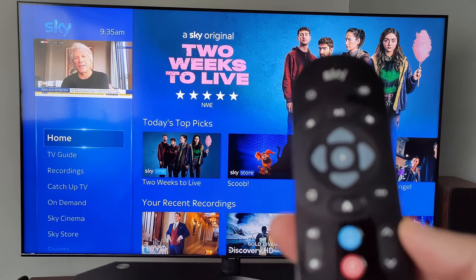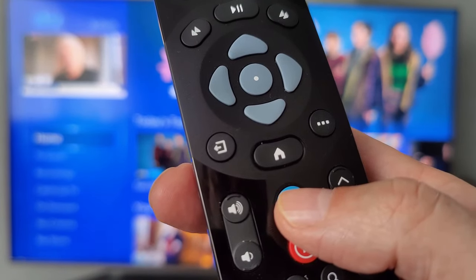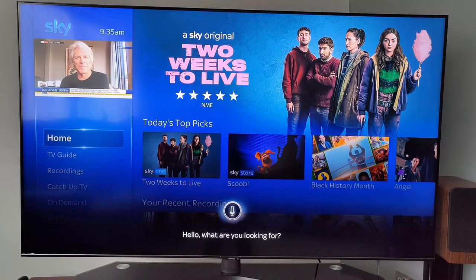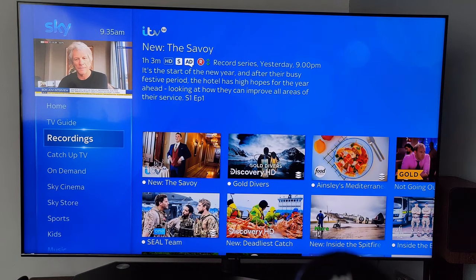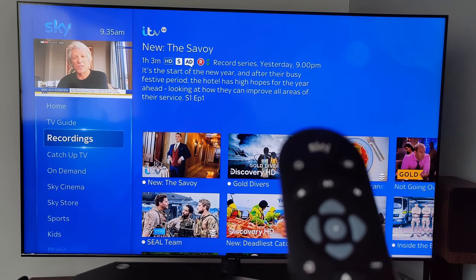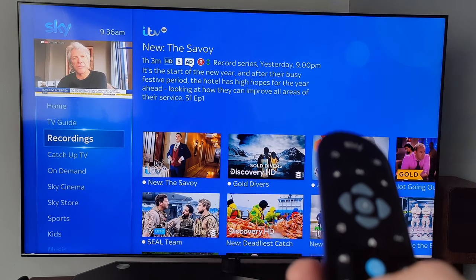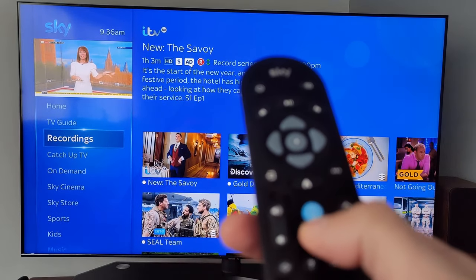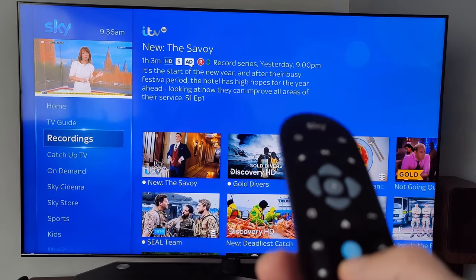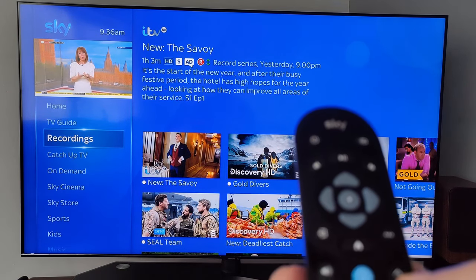For voice activation, press and hold the voice button and say the channel you want — for example 'Sky News' — and it comes up very quickly. When you want to record a programme, press the record button once to record that programme and all following episodes in the series. Press the button a second time to record just the one episode. So: once for the series, twice for a single episode — a good little feature.